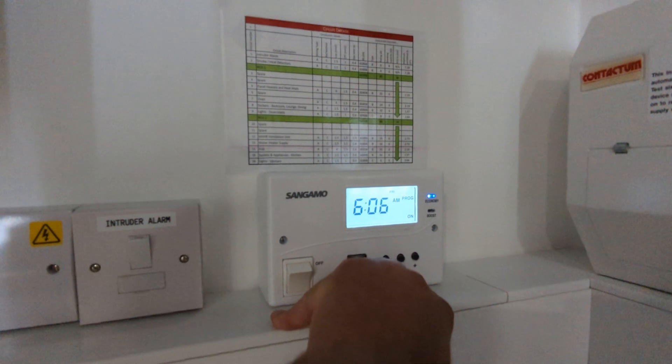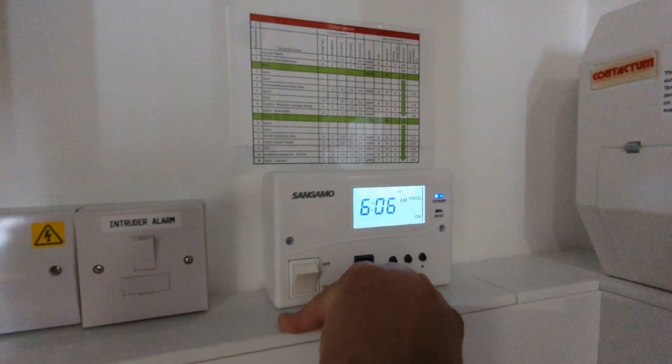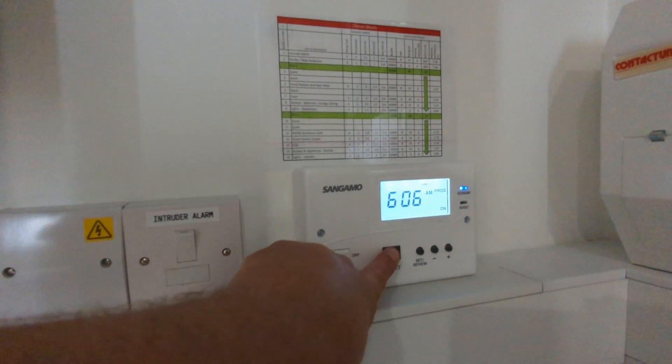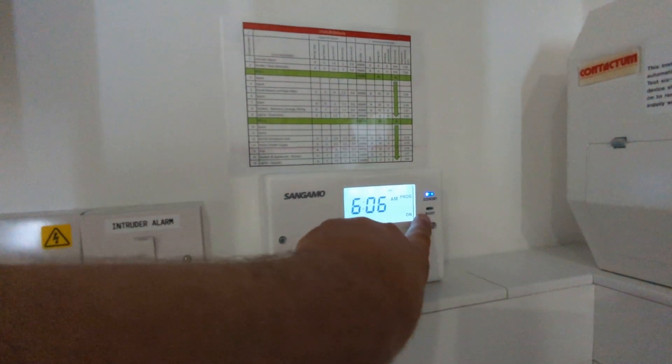If you ever run out of hot water — because it has a water tank, and if you do use a number of showers or large sinks — you can then use this boost function here. By pressing this, it will boost up.